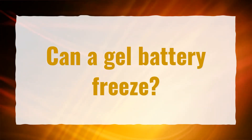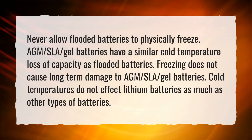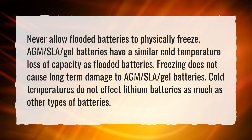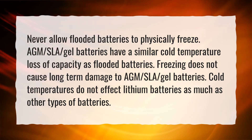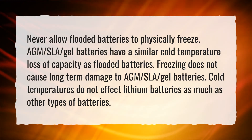Can a gel battery freeze? Never allow flooded batteries to physically freeze. AGM, SLA, and gel batteries have a similar cold temperature loss of capacity as flooded batteries. However, freezing does not cause long-term damage to AGM, SLA, or gel batteries. Cold temperatures do not affect lithium batteries as much as other types of batteries.